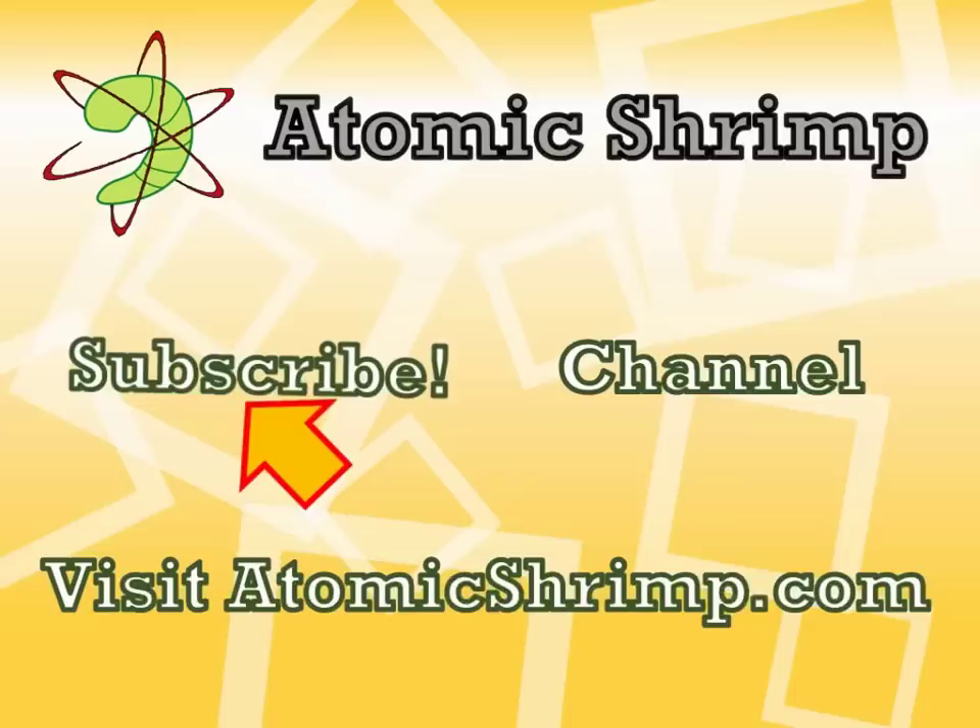So there you go — LED color-changing candles from banggood.com. Thanks for watching. If you'd like to see more, click here to subscribe, or click here to visit my channel, or click here to visit the Atomic Shrimp website.